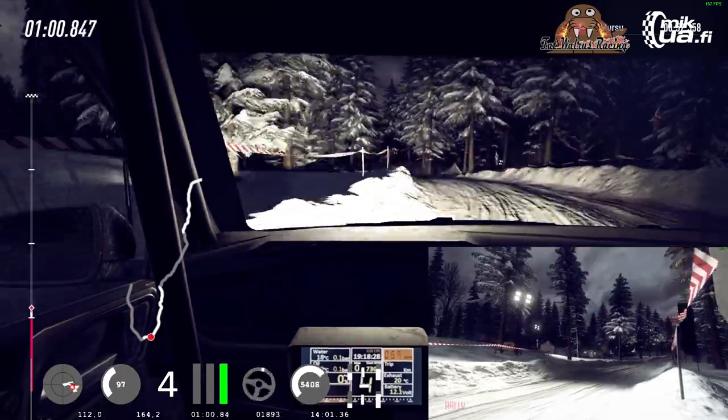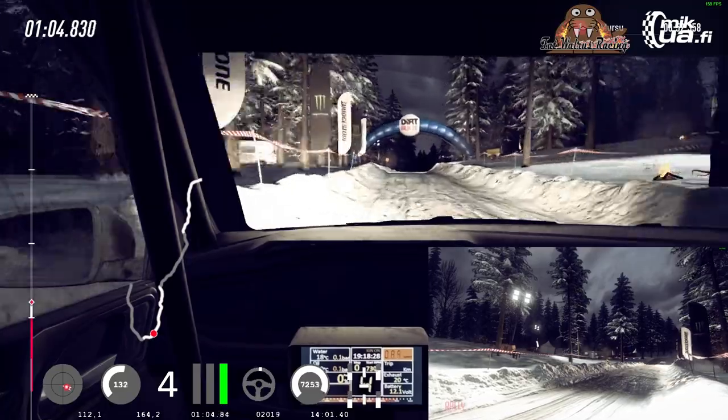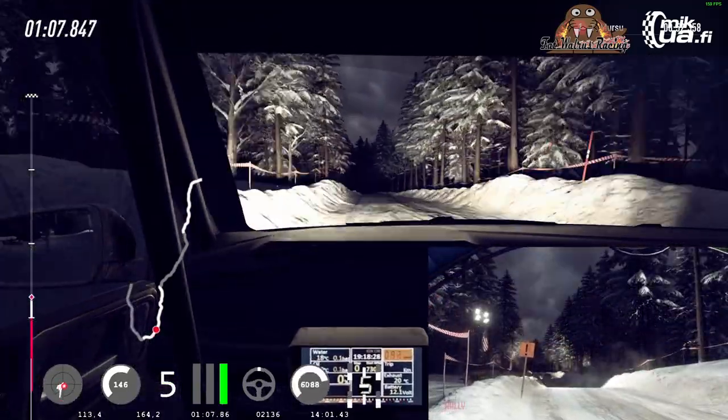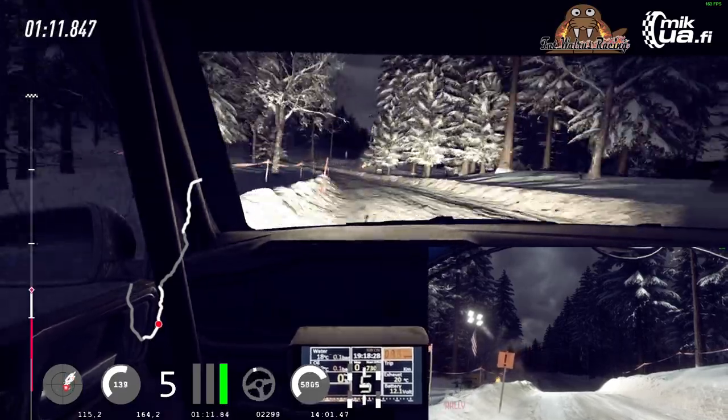Six left, 60, six right over jump, 100, five left over crest, extra long, tightens, into six right, extra long, opens, 80.